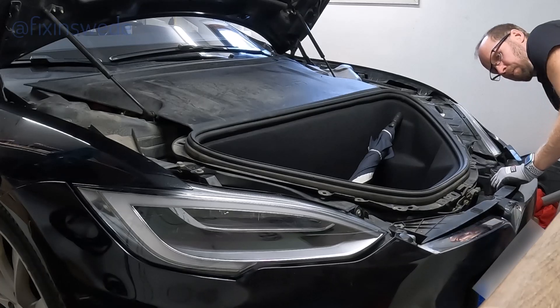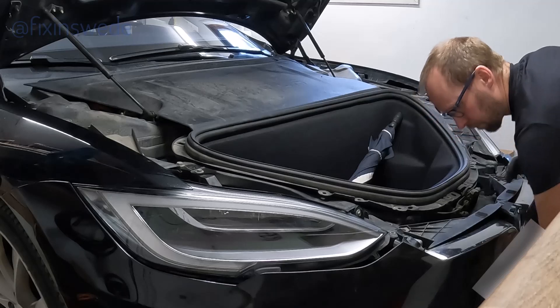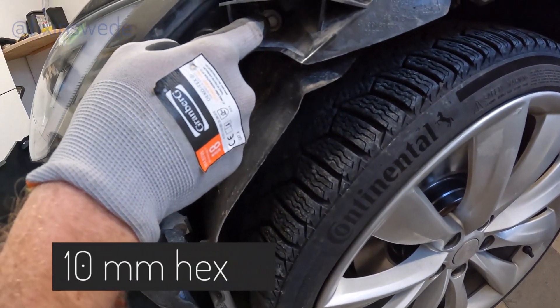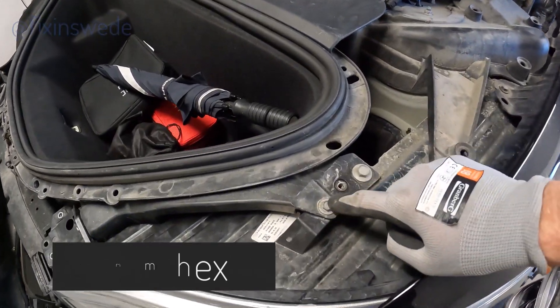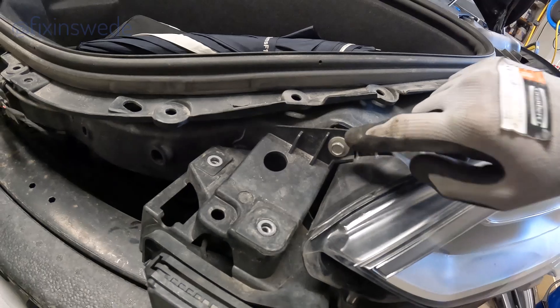When you lift it off you want to angle it to the left, because all the cable harness is on the left side when you are looking at the car from the front. Then we're going to remove the headlights. They are fitted with five pieces of 10mm hex bolts, and there is also a plastic fitting that we need to remove to be able to get the headlight loose.